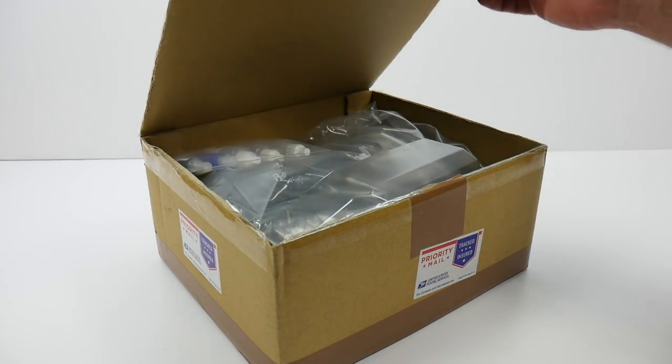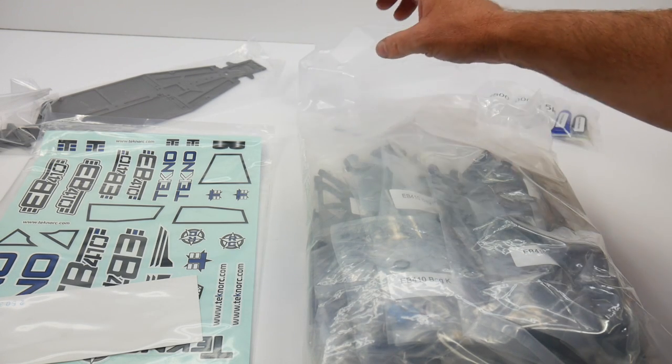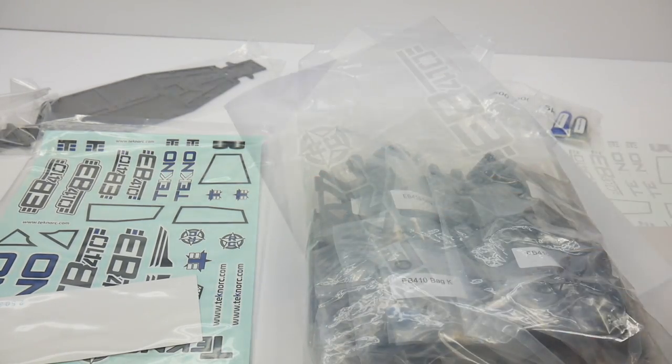Inside this cardboard box are some goodies. Spilling everything out, it displays all of the items included in an EB410 kit, including the chassis, the clear body, the fluids, the main bag of parts, and of course, decals, window masks, and the owner's manual.